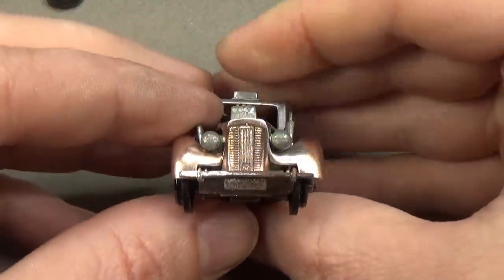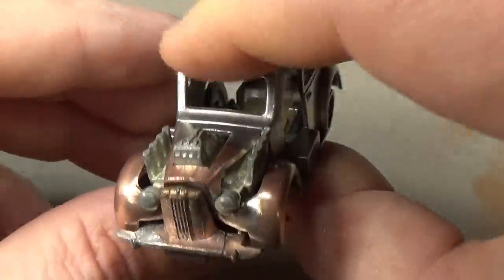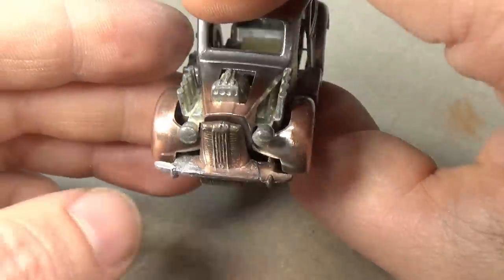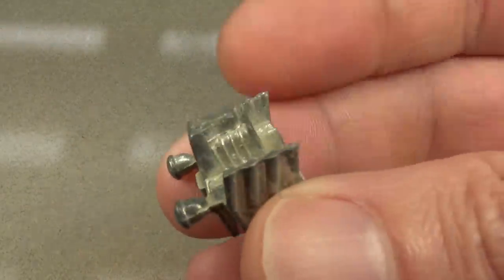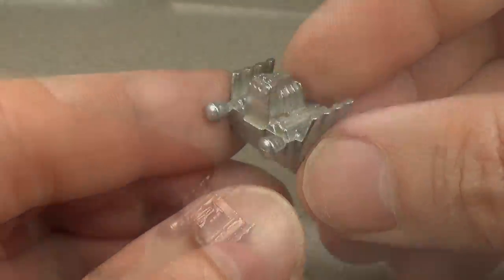Once I had everything shaped and sanded, I test fit the body and the base to be sure nothing was out of whack from my repair work. Everything went back into place, so I moved on to the engine. The engine is very heavily oxidized, so I'll give it a few seconds in the polisher to clean off all the oxidation. Once that's done, all the parts are ready for zinc plating.